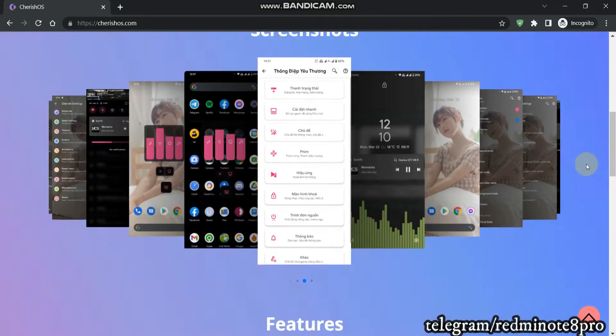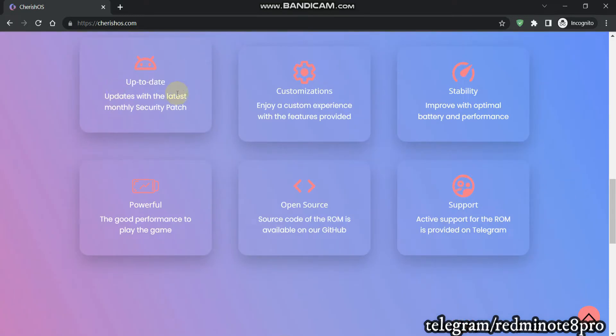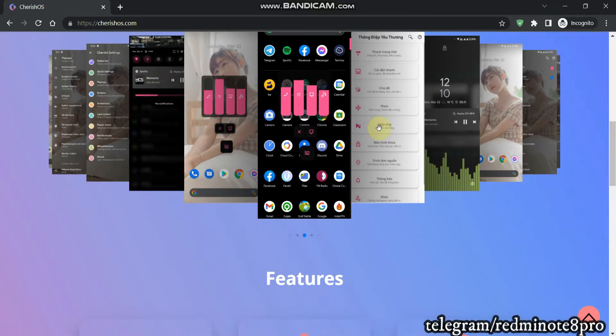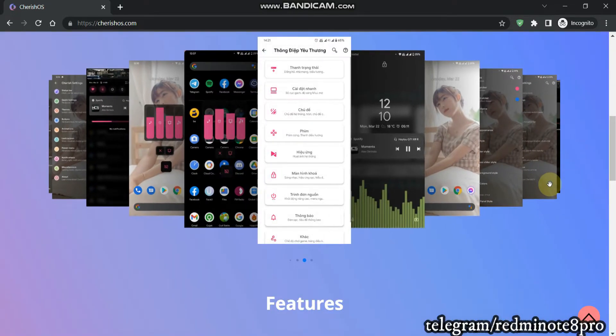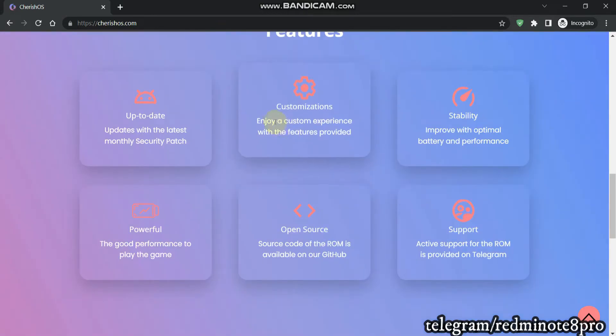Here are some features you can read. First is up-to-date — similar to Pixel Experience — meaning the latest Android and latest security patches. Second is customization — you will obviously get a lot of customization options. Before moving further, let me say that Cherish OS is an official ROM for Redmi Note 8 Pro. This is not an unofficial ROM. In official ROMs, there are five thousand to ten thousand people working behind the community to provide that particular ROM. So your device security will be completely addressed and not hampered.